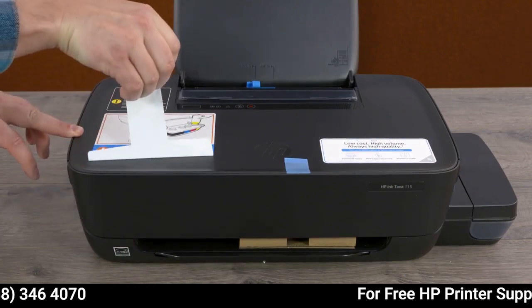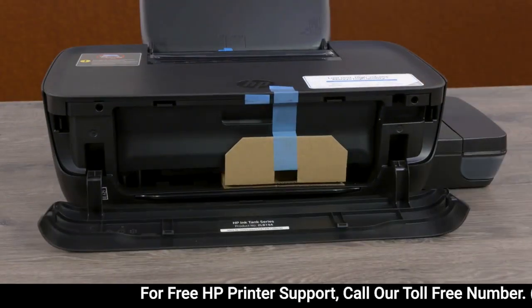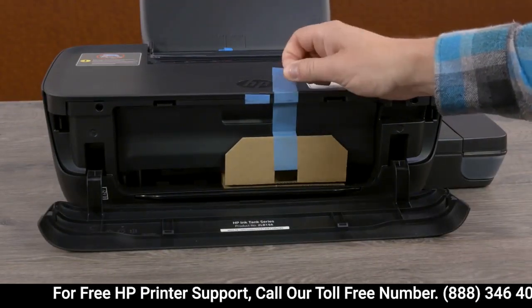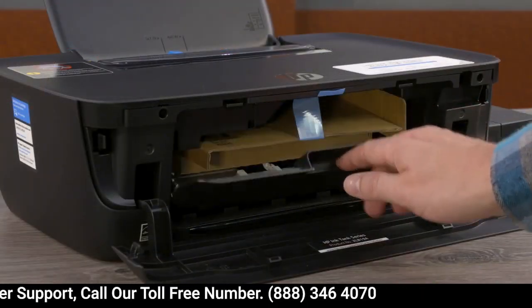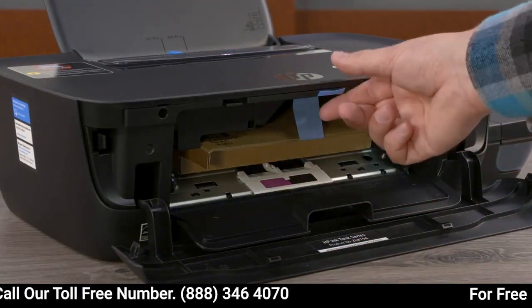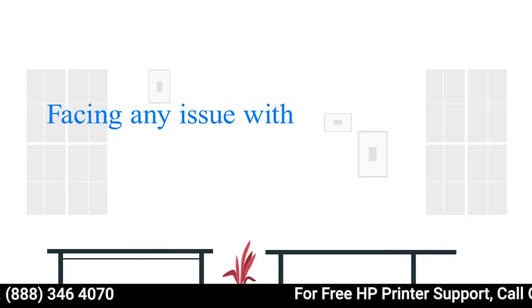Remove the warning sticker from the top of the printer. Open the front door and remove the blue tape and cardboard. Open the printhead access door and remove the blue tape and cardboard.